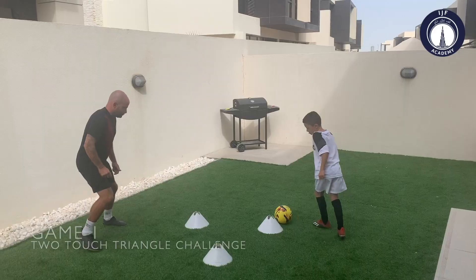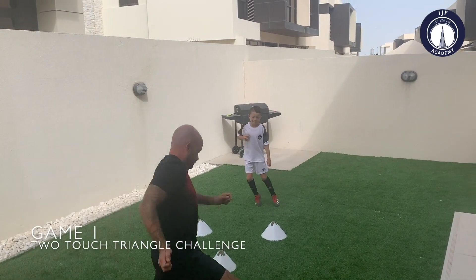Here are some games you can play at home with your dad, your brother, your sister, your mum, or your friend. Here we have a game that we call the two-touch triangle challenge.